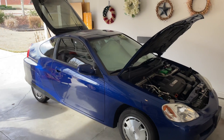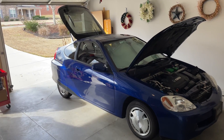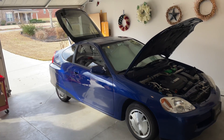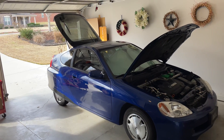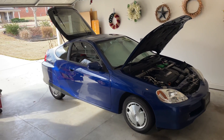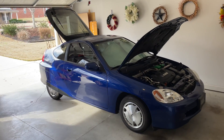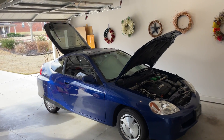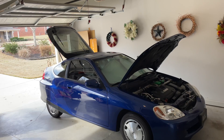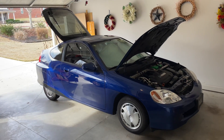I want to conclude this video and thank all the people in the Insight community that make it possible for us to own these old, somewhat irrelevant, non-cared-for, unknown cars — that goes to all the people at Insight Central, all the people in the Facebook group, and John Sullivan, who created LIBCM. Such a joy to own and drive these cars. It's awesome to be part of the community and give back a little by making these videos. Peace to you — God bless. Leave further questions in the comments below. Happy New Year.